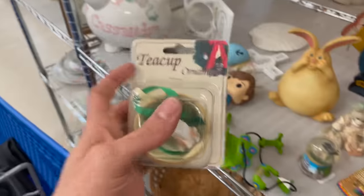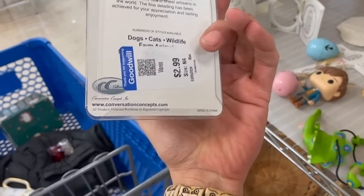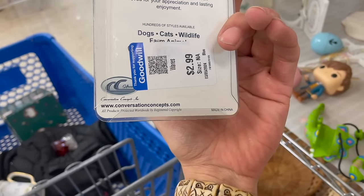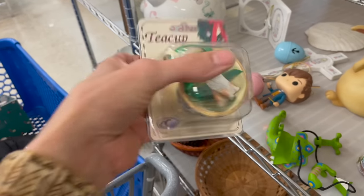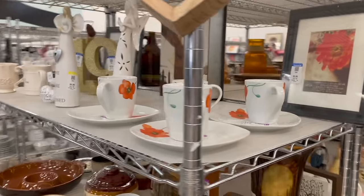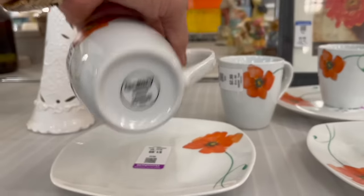Right past this teacup ornament — oh I like it! Who makes it? Conversation Concepts. Poppy cup and saucers gallery.